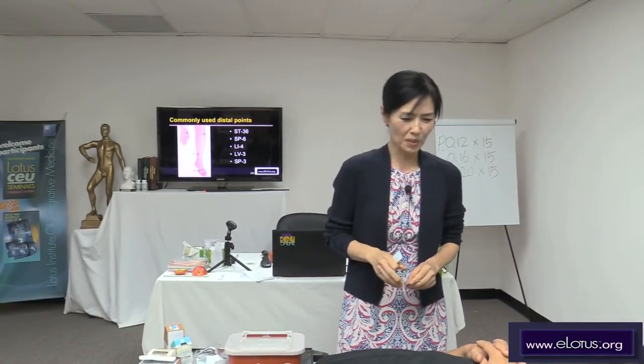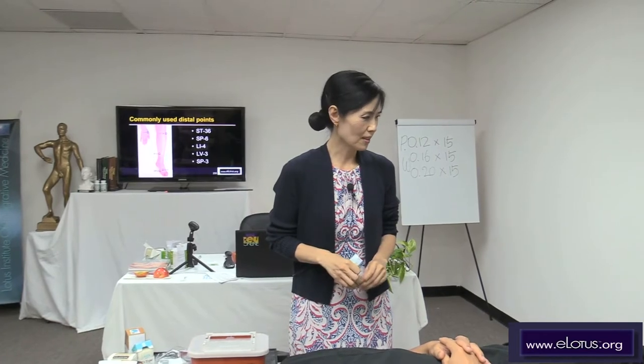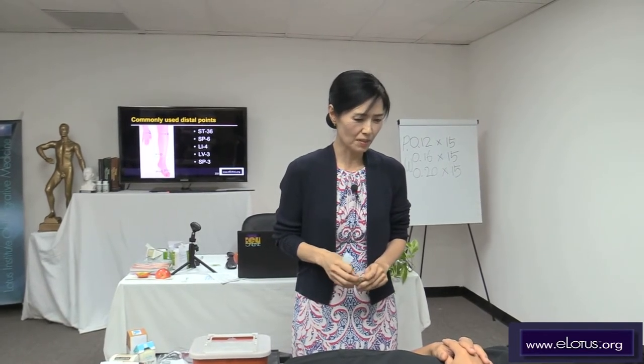I will talk about the distal points in detail tomorrow. So here I will briefly show you the distal points.